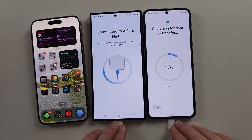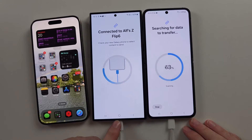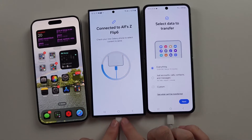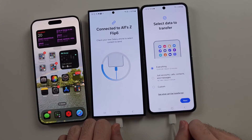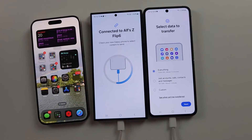If the cables aren't plugging in — for example the cable plugs into the Samsung Z Flip 6 but not your old Android — you need to buy a USB-C to micro-USB cable on Amazon. Then it'll be able to connect both devices. Or you can use wireless, but the cable is your best option.